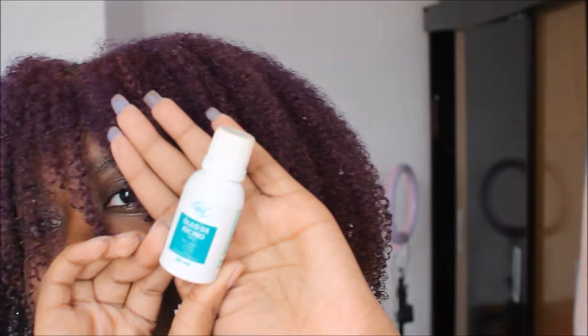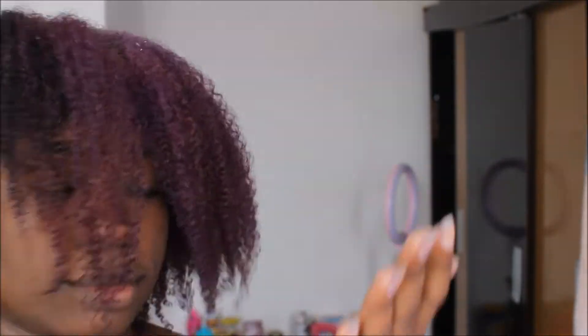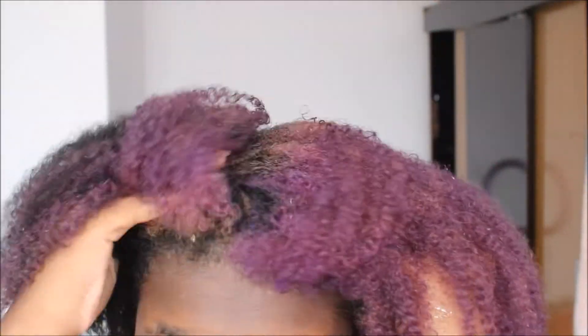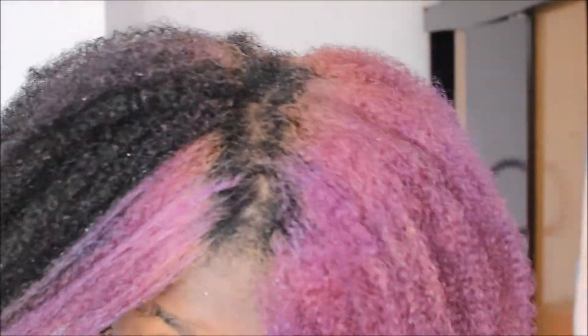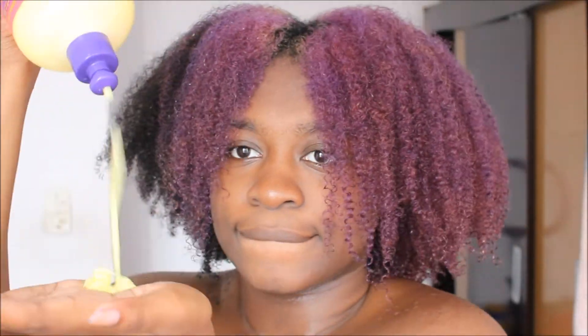Once I finish the detangling and washing process, I'm going to take some castor oil, place it on the palm of my hand, and massage it into my scalp. After oiling my scalp, I'm going to take some hair cream and place it on my hair. Castor oil is a little heavy and I'd recommend a lighter oil, but since I have castor oil I just decided to use it to seal.